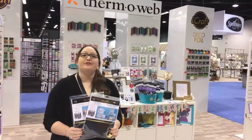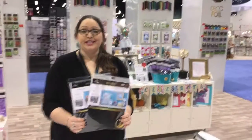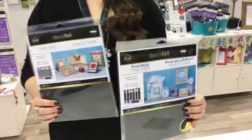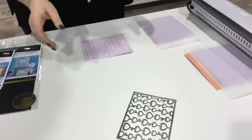Hi, this is Katie with Thermalab here to show you one of our new applications for our Decofoil line for 2016. These are our new toner sheets. They come in two different versions — we have our peel and stick toner sheets as well as our non-adhesive version. Today I'm going to show you how to use the peel and stick version.